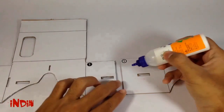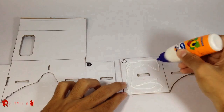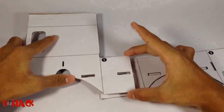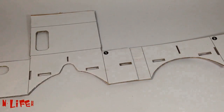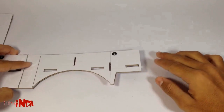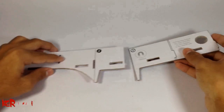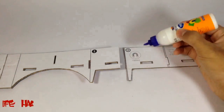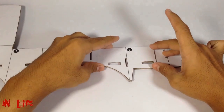Once you are done with cutting, stick the different parts of the cardboard together as I am showing.